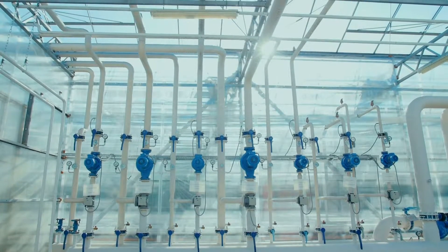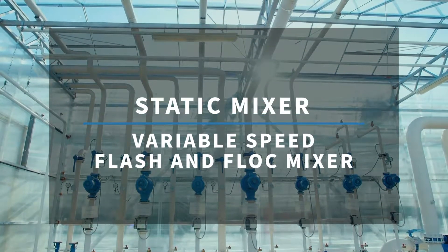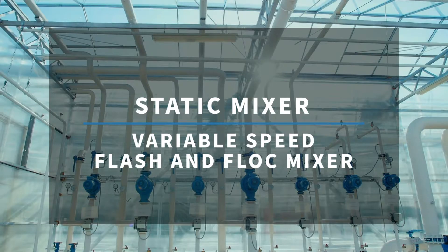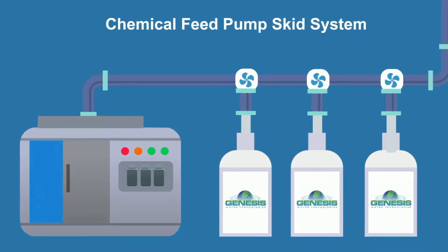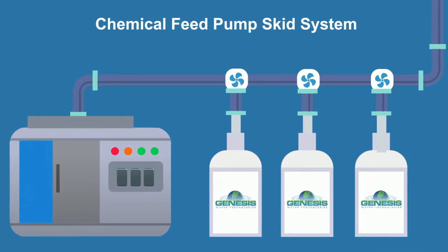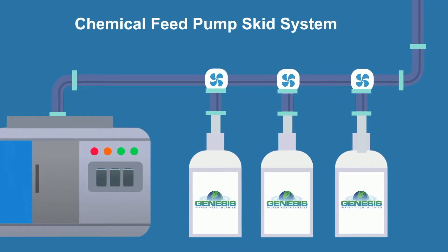Xeoturb can be introduced into any clarifier system using existing chemical feed pump systems with mixing by either a static mixer or a conventional variable speed flash and flock mixer configuration. If you don't have an existing chemical feed system, Genesis Water Technologies can supply a chemical feed pump skid system to integrate into your treatment plant operations.